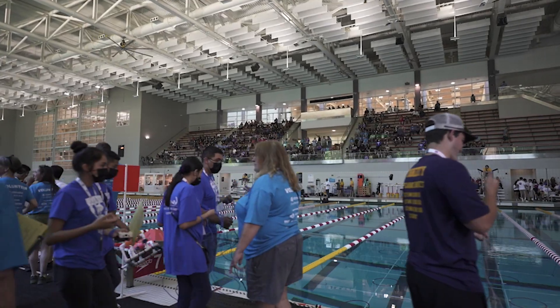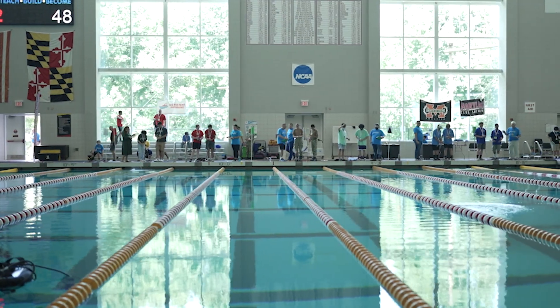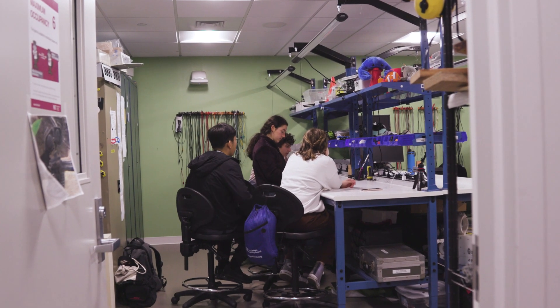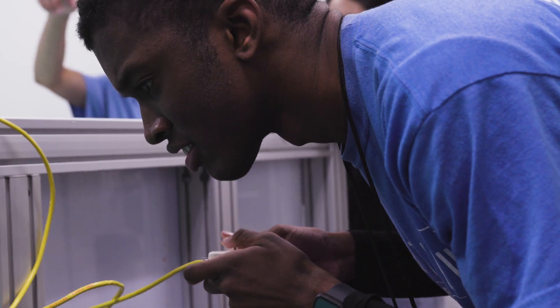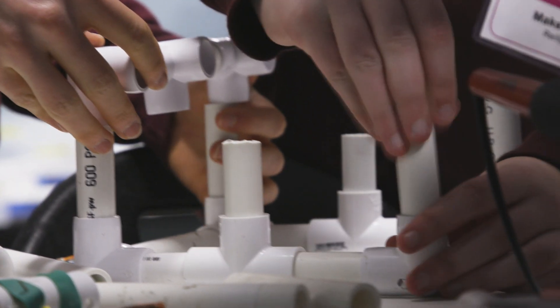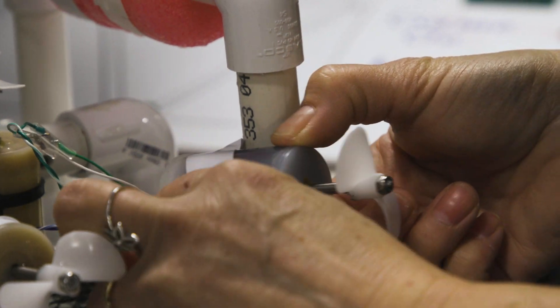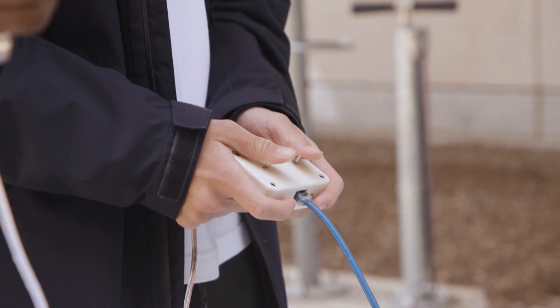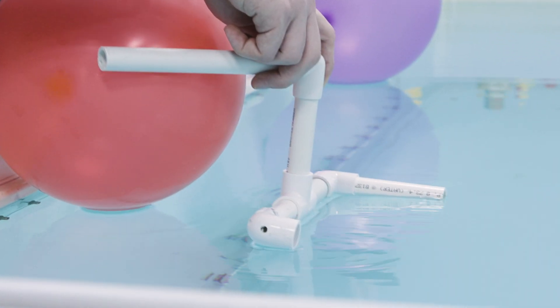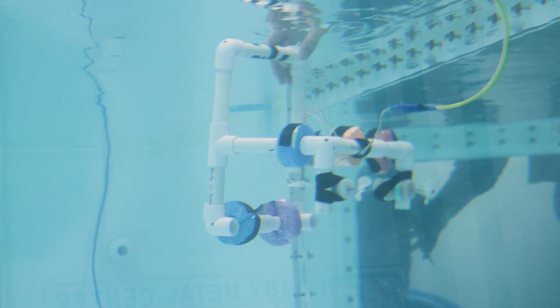There is an international Sea Perch competition every spring, and last year there were 144 teams from all over the world. Kids will have teams, they'll build something, and they'll practice and practice and refine. They make the robot frame out of PVC pipe, they get motors and make a cable that goes to a control box. So now they've made a robot that they built, and they can change the design of the frame and change its performance.